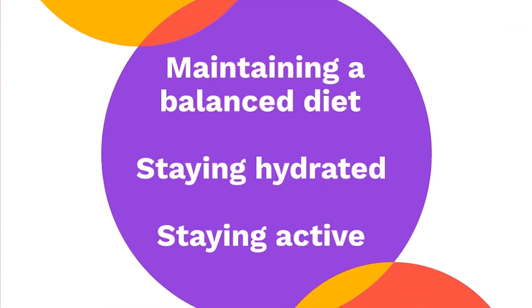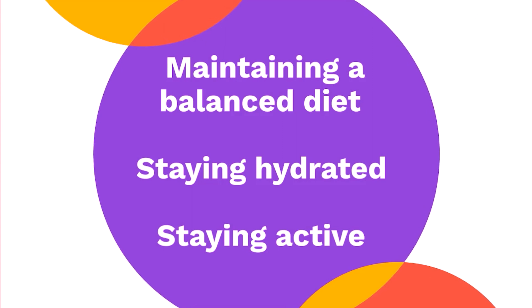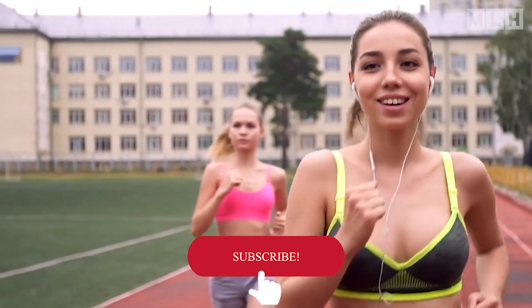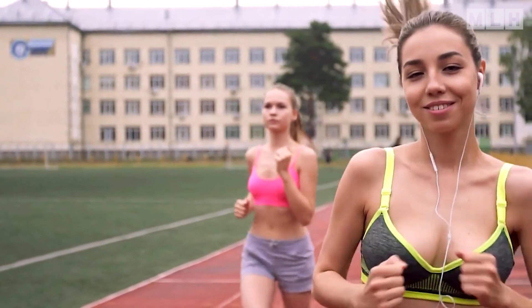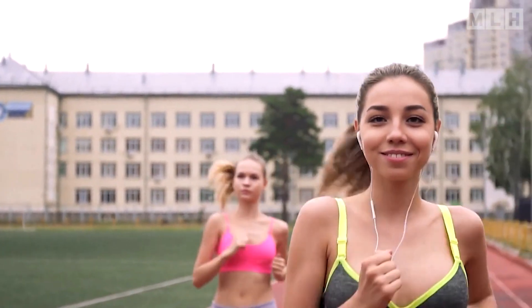But fear not! Maintaining a balanced diet, staying hydrated, and staying active can all contribute to keeping your electrolytes in check. If you found this video helpful, don't forget to give it a thumbs up and subscribe for more health tips. Thanks for watching and take care of yourselves!